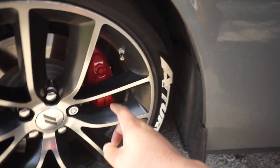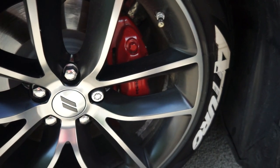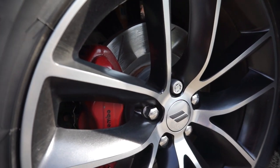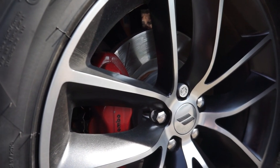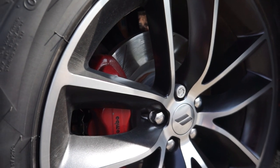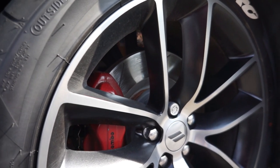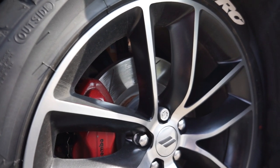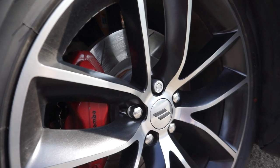The next mod is my brake calipers. These used to be black, and I got them painted red by Paul at Garage Driven — shout out to him. If you want to check that video out, a card is going to pop up on the right-hand side of the screen. Go check out his channel and subscribe; he's coming out with some dope stuff.